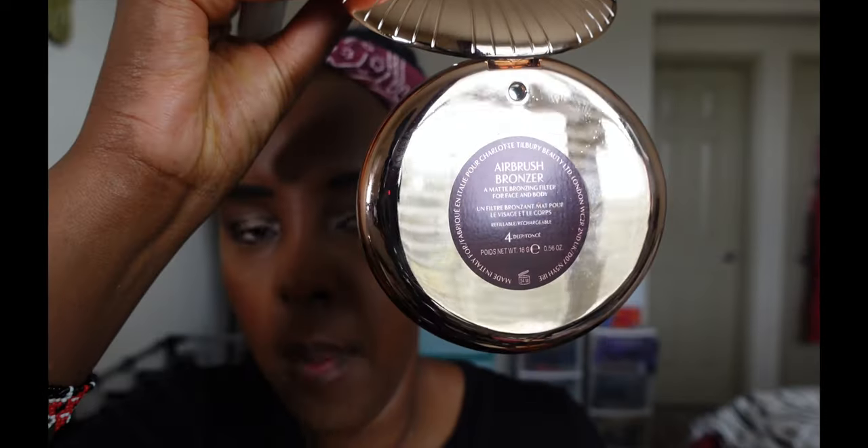I'm going to use LYS. This is the No Limits Strength Dark Contour and this is the number 4.